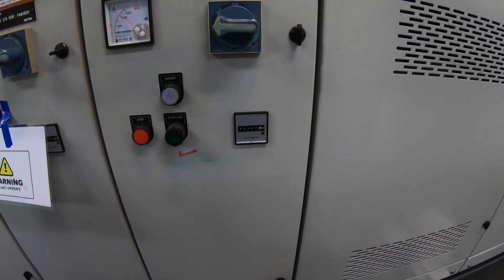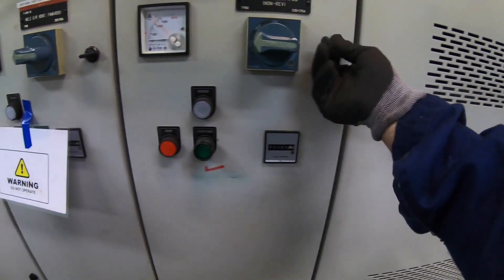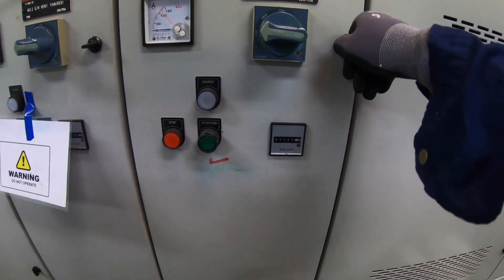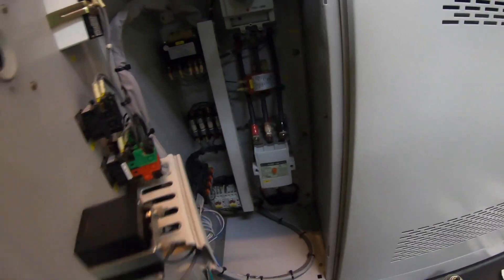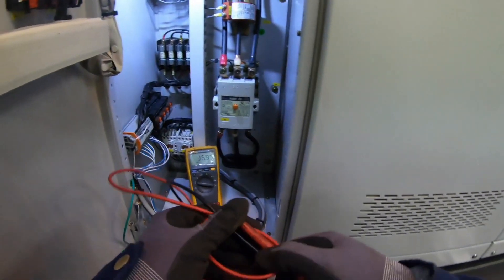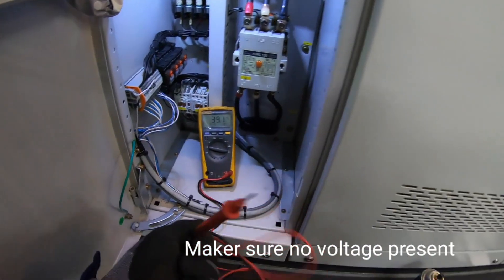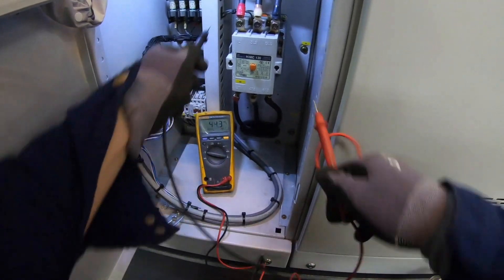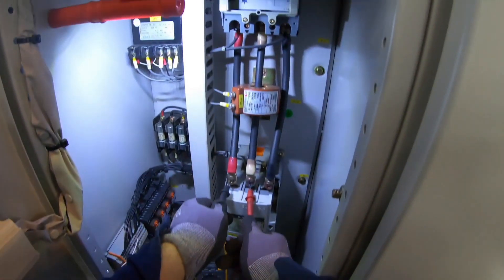Since it is the main breaker that is tripping, I suspect there is a short circuit on the lines. Although we already switched off the main breaker, it is still important to test all the lines if it is really properly isolated. Please make this a habit before touching anything in the control panel. After checking, we can now proceed to the proper investigation.